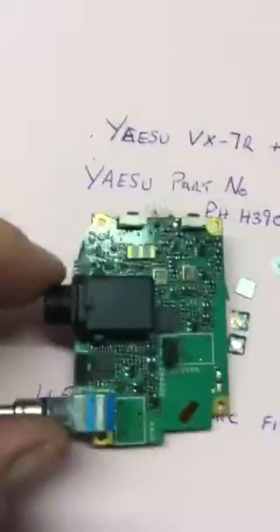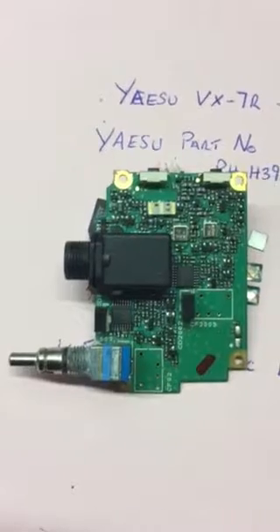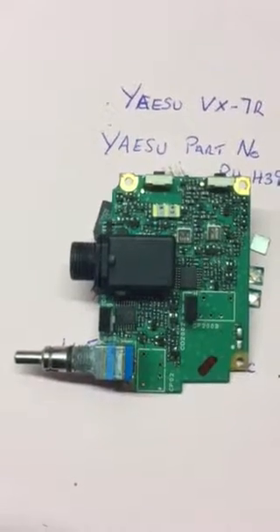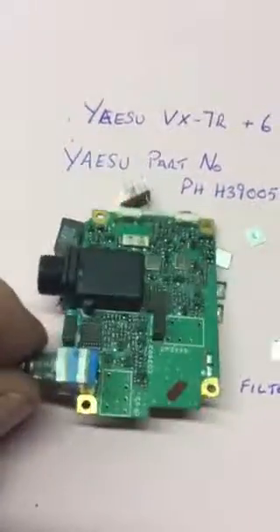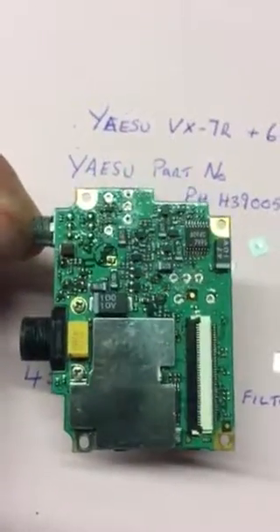So that's the board with the filters removed. I've got replacements coming, and as soon as they arrive I'll fit them and do another test on the radio to verify that everything is working okay. 73s.